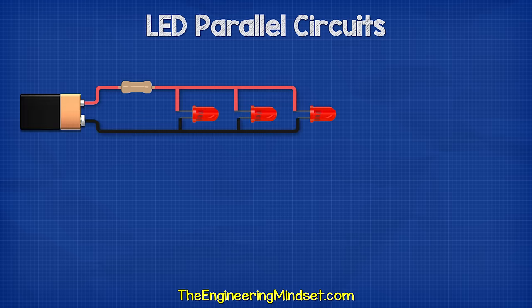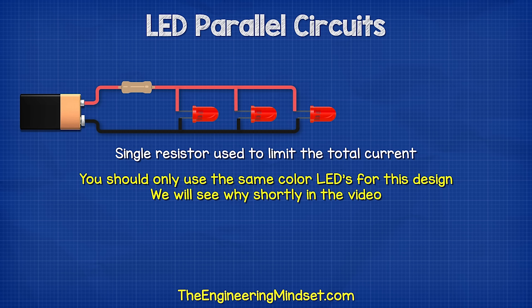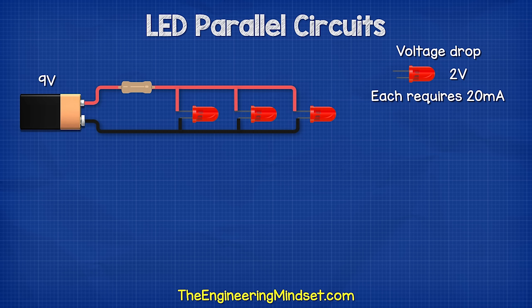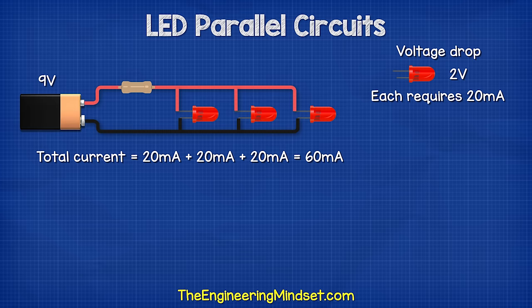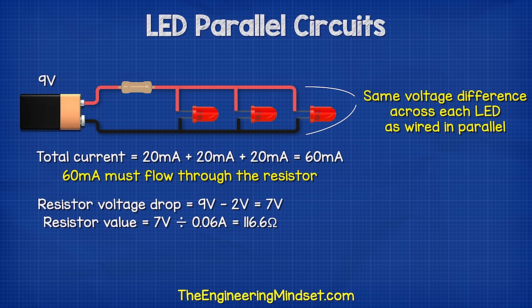The other way we can connect LEDs is by connecting them in parallel and then using a single resistor to limit the total current. For this design, you should only use the same color or the same rating LEDs. Let's say we have a nine volt battery and three red LEDs, all with the same voltage drop of around two volts, and they each require 20 milliamps of current. So we just add the currents together to get 60 milliamps, and that current has to flow through this one resistor. As they are connected in parallel, they will all have the same voltage difference across them. Therefore, we calculate the resistor by nine volts subtract two volts equals seven volts; seven volts divided by 60 milliamps gives us a 116 ohm resistor. The power calculation comes out at 0.49 watts, so a half watt resistor will be used.